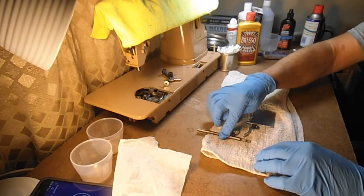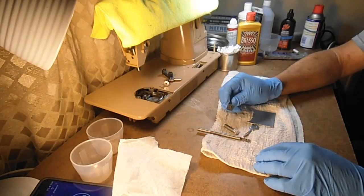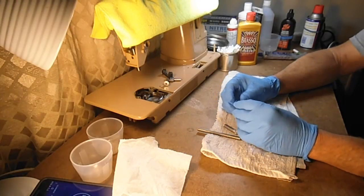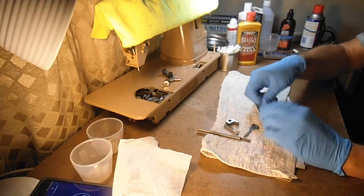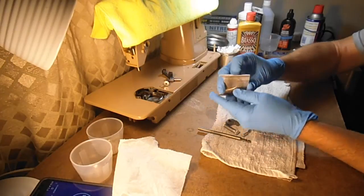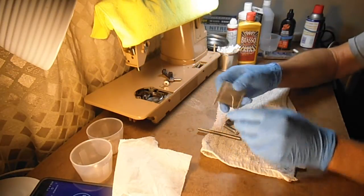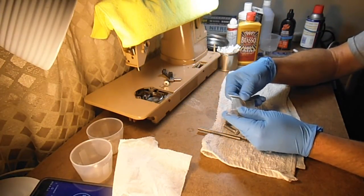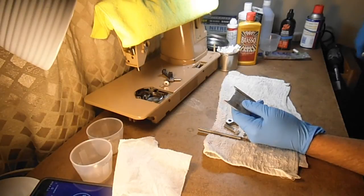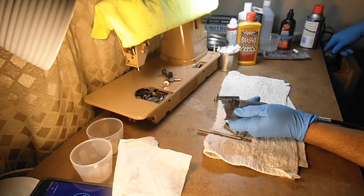Sometimes I take a Dremel with a soft wire brush and polish the parts up. Sometimes I want them to look better, sometimes I want them to slide easier. Like on this bed slide, the bottom is what slides along on the aluminum bed that covers the bobbin, so I want these to slide real smooth. I'll take a Dremel tool with a little extension and a softer wire brush on there.